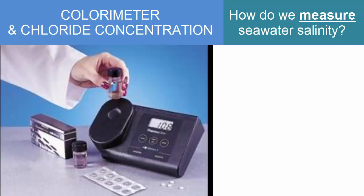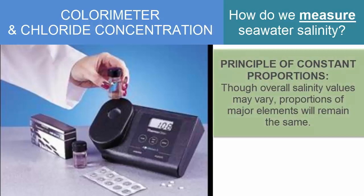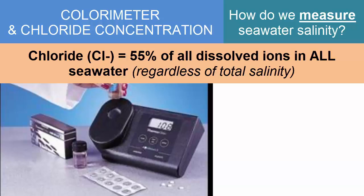There are methods for measuring the chloride content of water using something called a colorimeter and some chemical reactions. Once we know the amount of chloride, we can use the principle of constant proportions to calculate the total salinity. Chloride is 55% of all dissolved ions, so roughly twice the chloride content — or twice the chlorinity — is the total salinity.